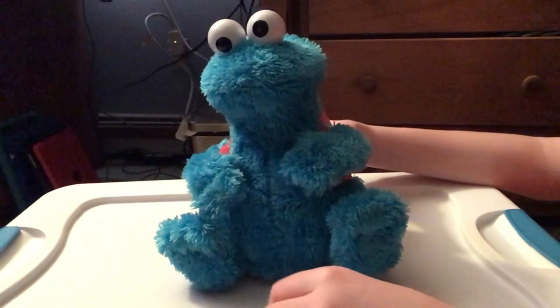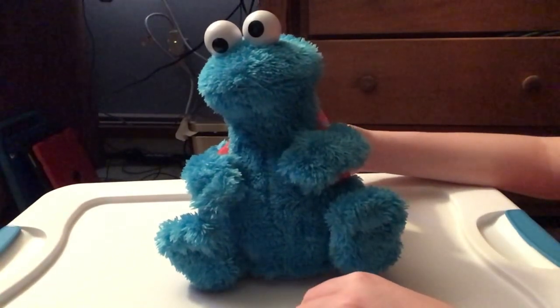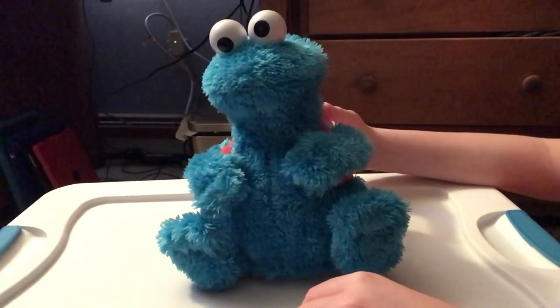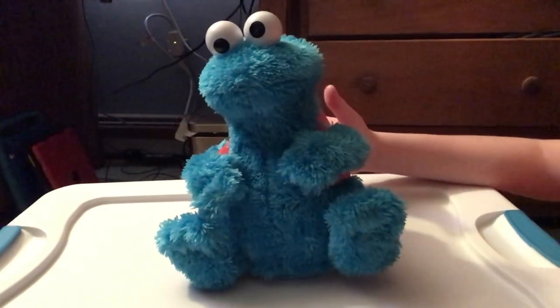Anyways, that's all we have for this toy today. Please subscribe to this channel for more content. There's a sensor inside his mouth, and that's how he knows that he's been fed cookies. Peace.